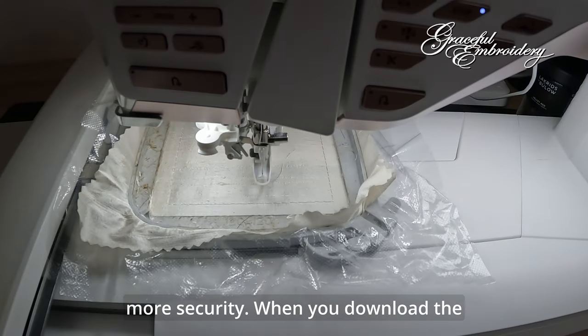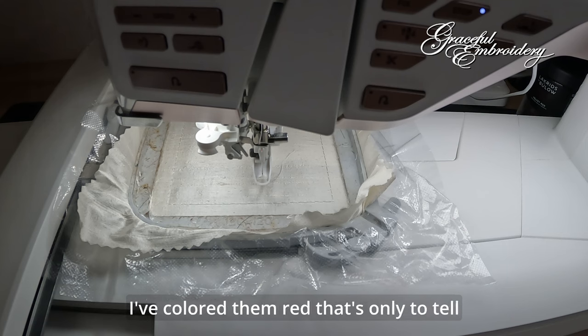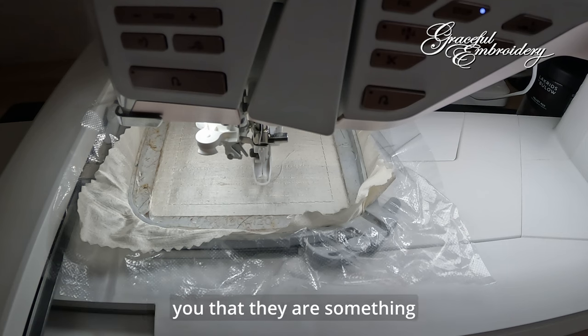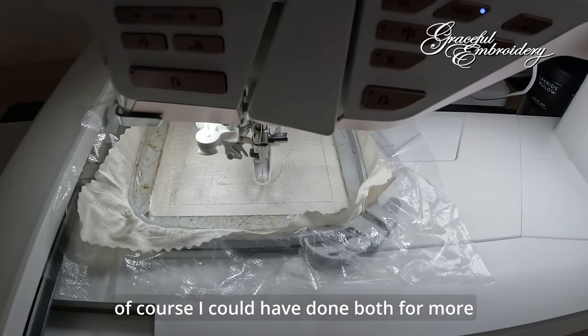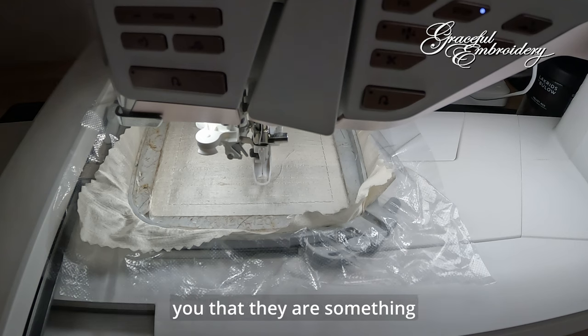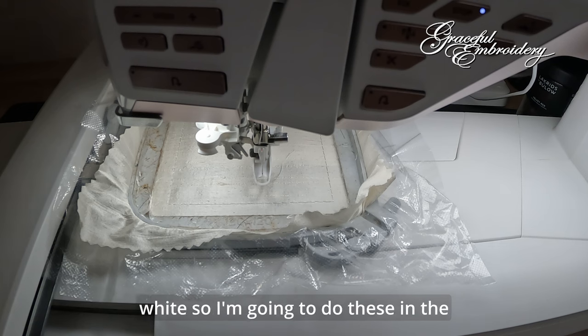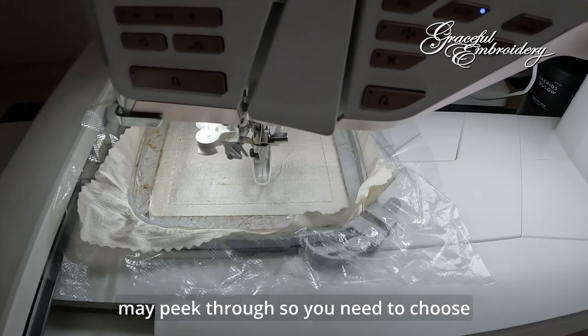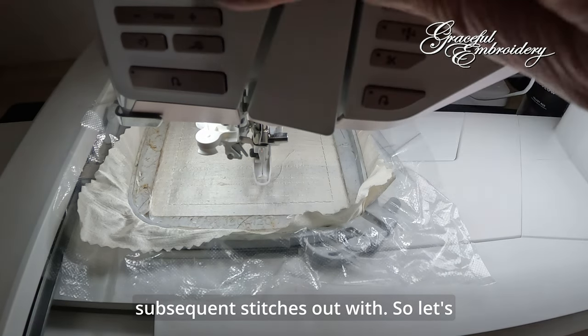I could have done both for more security. When you download the freebie and put it on your machine, you will see that these first stitches are coloured red — that's only to tell you that they are something important, something which will give you an outline. I'm going to stitch the satin of the cutwork in a soft white, so I'm going to do these in soft white as well. If you did them in red, it may peek through, so you need to choose the colour which you're going to do the subsequent stitches with. Let's stitch this outline.